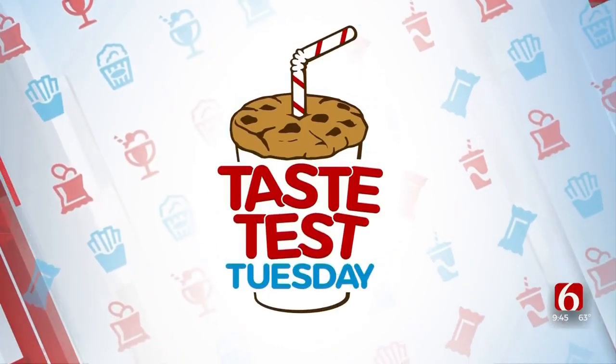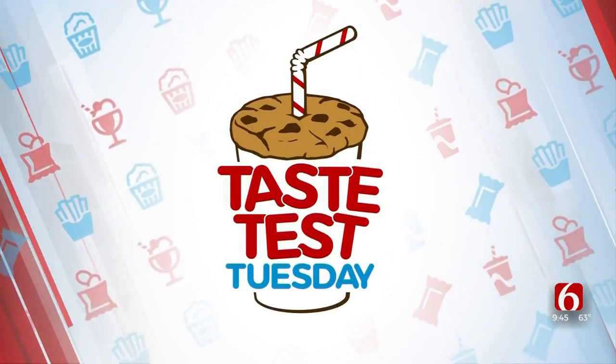Welcome back. We are in the Air Comfort Solutions kitchen for this week's Taste Test Tuesday. Chef Candice Conley with The Girl Can Cook joins us again today with an Italian-inspired meal. I've been saying this wrong — you go ahead and say it, chef. Pasta alla norcina.